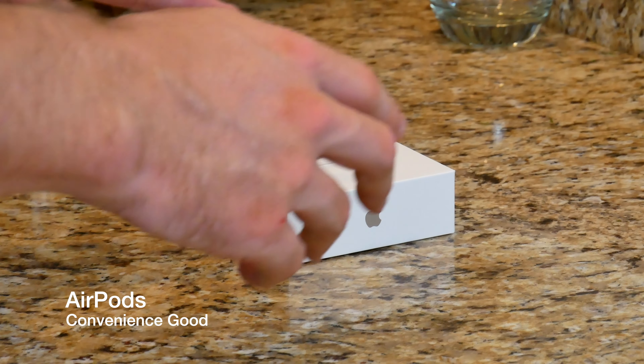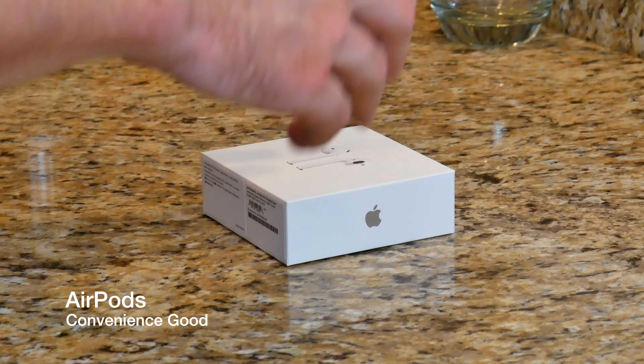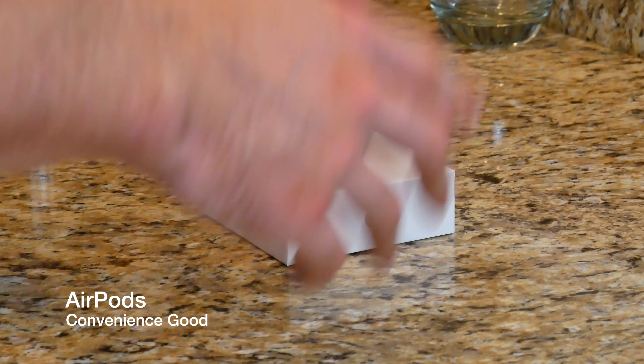Today we're looking at the Apple AirPods — specifically the first gen AirPods. A couple things to know before you go out and buy a pair: there are two versions. There is a version with a wireless charging case and then there is the original version with the non-wireless charging case. One retails for $159 and the other retails for $199. You can also buy the wireless charging case separately for $79.99. I decided to pick up from my local Apple store at Coconut Point the original AirPods for $159. I do not have a wireless charging mat, so I wouldn't have any use for the wireless charging case.